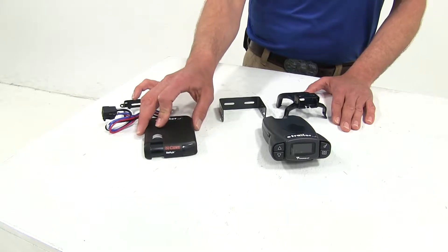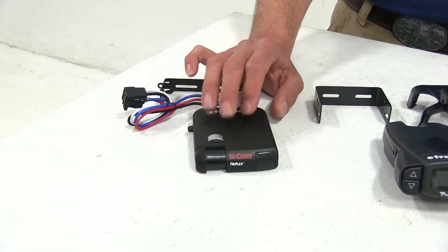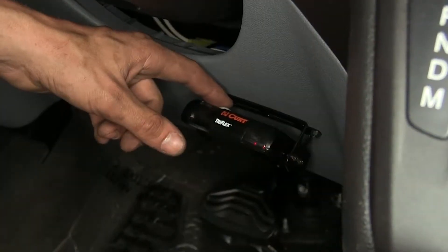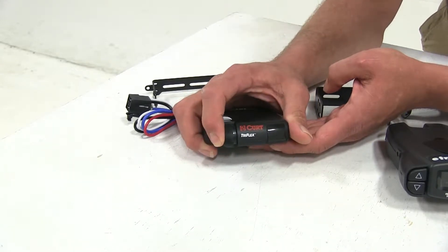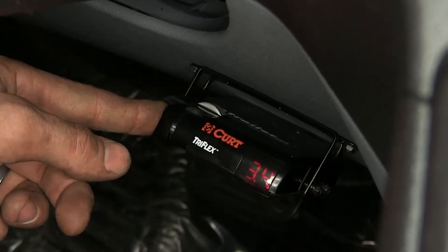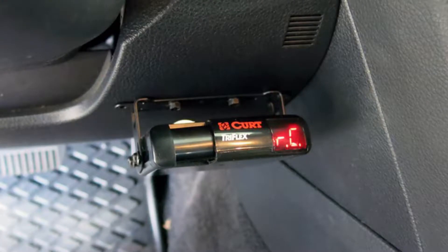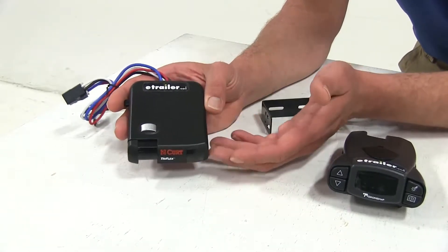The second one is a more cost-effective option called the Curt Tri-Flex. The Tri-Flex is typically going to be for the budget-minded customer or somebody that uses it just every now and then — kind of an occasional use situation. It has the same features we get in the P3, just slightly lower in advancement. It has a dial knob to raise and lower the gain, a boost mode, a manual override lever, and a digital LCD display. What we found with the Curt Tri-Flex is if you have any errors with the trailer or vehicle it comes up as a code, and you need the owner's manual to reference back to know what that code means. It does get good reviews from customers, however it doesn't rank quite as highly as the P3.